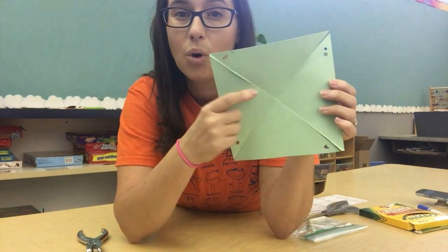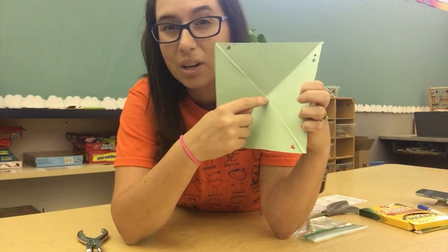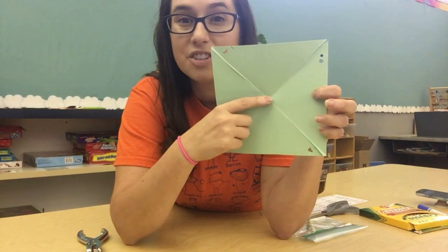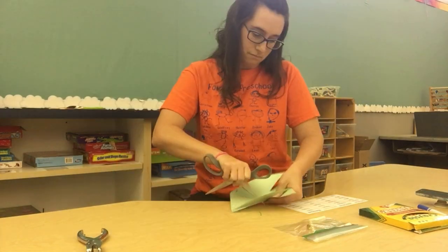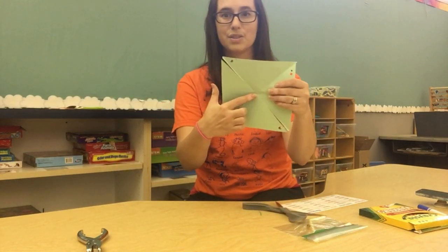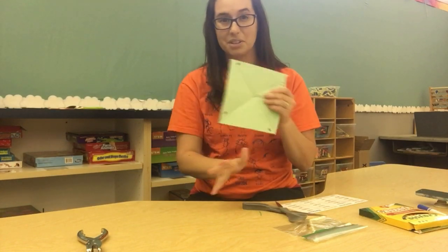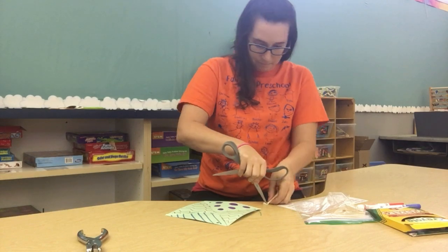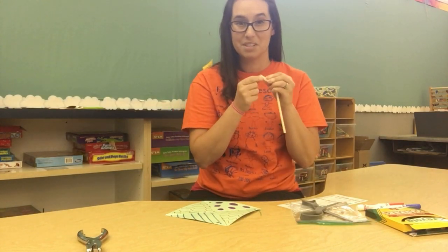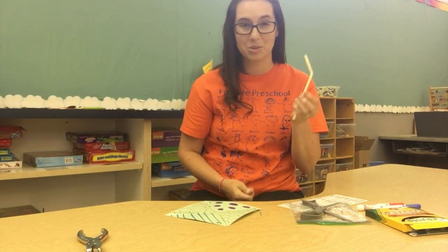We're going to make one more hole right in the middle. We're not going to use our hole punch this time — I'm going to use scissors to just poke a little hole right in the center. After we poke this hole, you can let your child color and decorate their pinwheel. I got a tiny hole in there — it does not have to be very big, so don't shove your whole scissor through or you'll rip the pinwheel. Now parents, you'll need to poke a hole in your child's straw. I did my hole on the bendy part so I can move the pinwheel around.